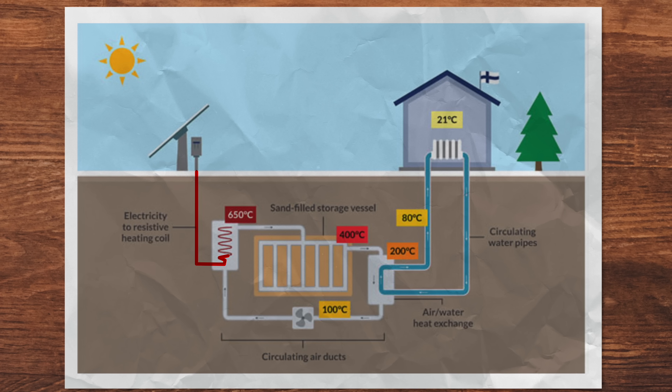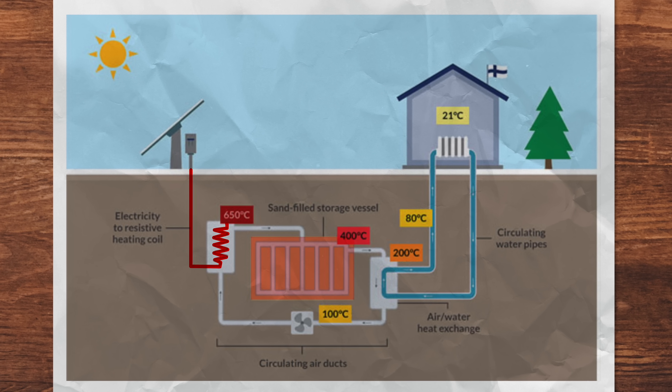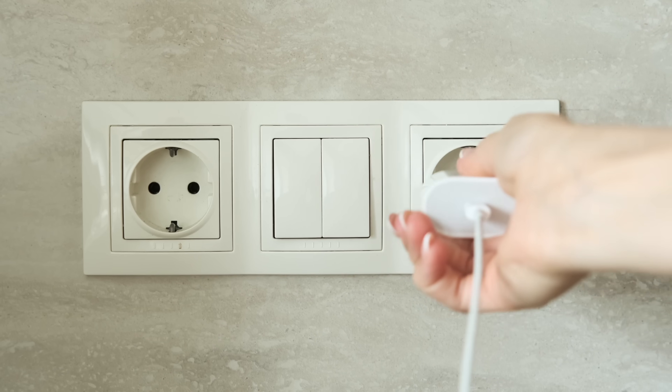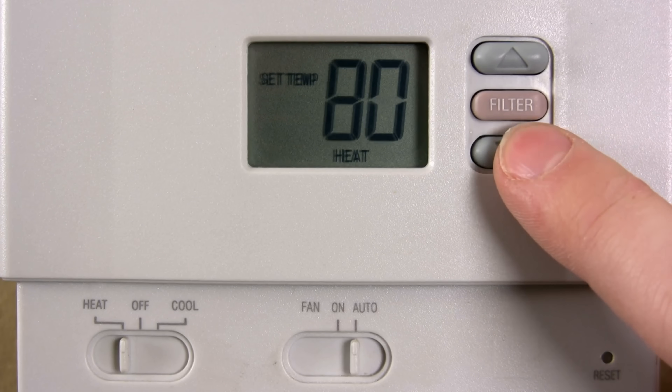But which is better? By far, it's better to use the heat directly. Turning electricity into heat is easy and has a very high efficiency of about 100%, but turning heat back into electricity makes you lose 30 to 50% of the energy you put in. So these batteries are best used to store and use heat directly — not to power your iPads and charge your cars, but to heat your homes or your water.